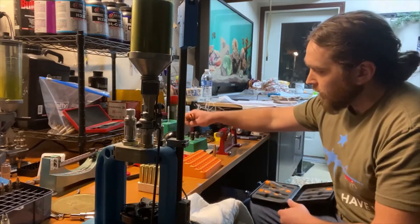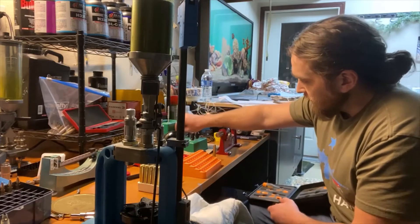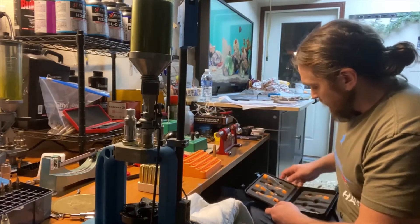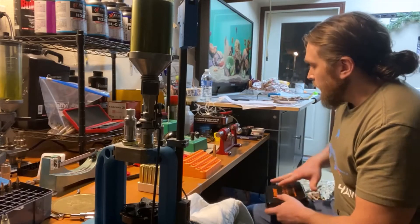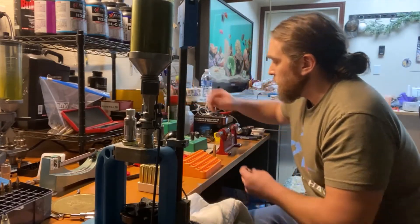I actually prefer the Lyman cleaner over the one on my RCBS, but I've got the steel brush on there because there's a thread issue on that particular RCBS station. Anyway, moving right along — I'm going to go ahead and swage or ream this primer pocket.